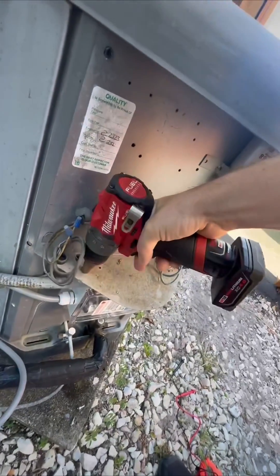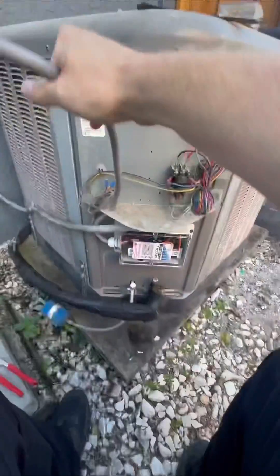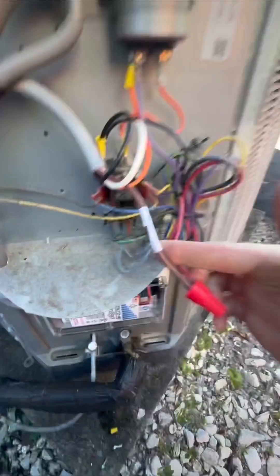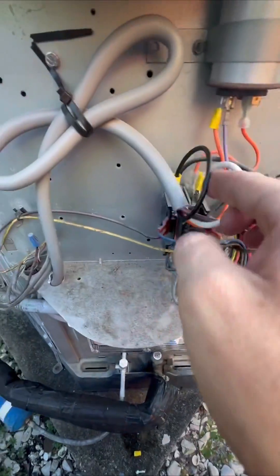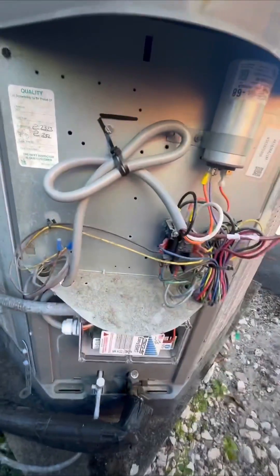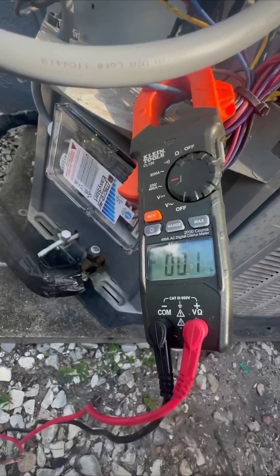So I drill a hole, run everything through. It says you can mount it any way other than upside down, so sideways is fine. Wire it in — the wiring is super easy. The run wire from the compressor goes to brown, L1, L2, and then orange goes to Herm on the capacitor.